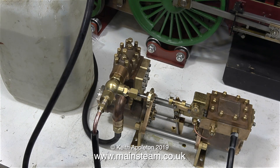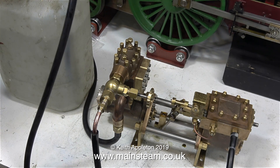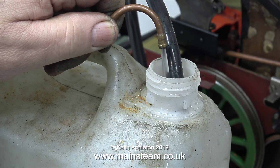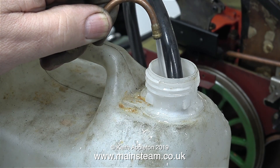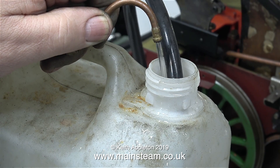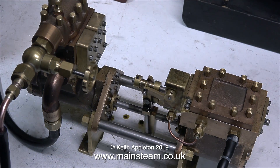You can hear the point where the pump starts to pump water, and it's now running very sweetly. I've fitted a piece of 3/16th diameter copper pipe into the end of the silicone rubber tubing for the return, just to restrict it a little bit. And as you can see, it's pumping at a very good pressure, and it's hardly moving.